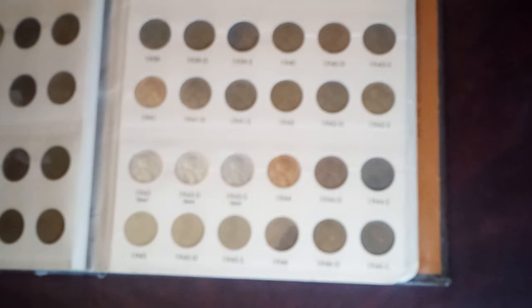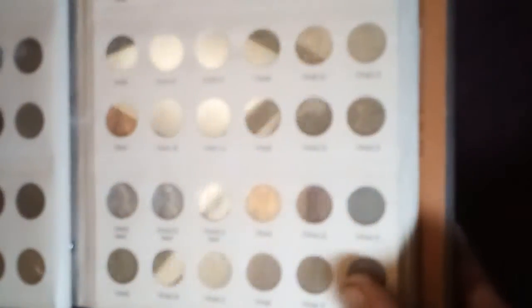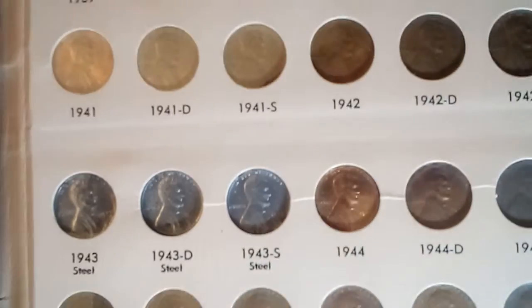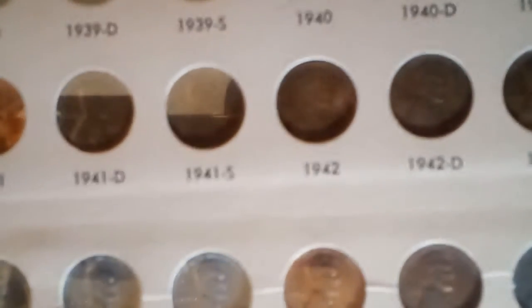Some in good condition, some in not-so-good condition. It's kind of fuzzy there a little bit with the camera focus on these things.